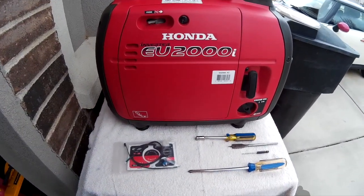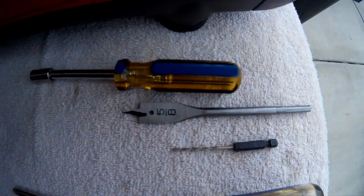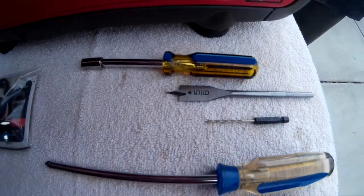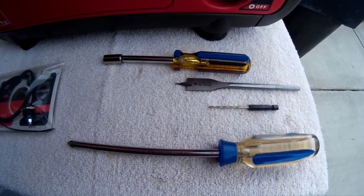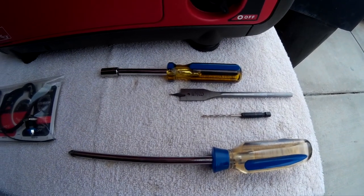It's a pretty simple install. All we're going to need is a 5/8-inch drill bit, an 8-millimeter socket, a Phillips screwdriver, and a small pilot bit to drill the pilot hole before we make the big hole.